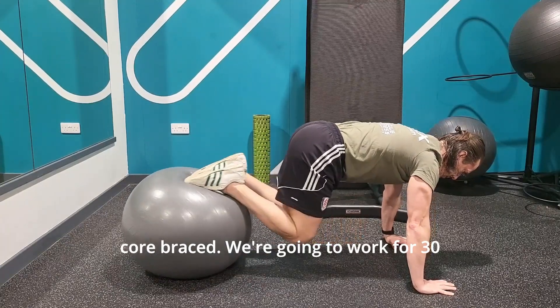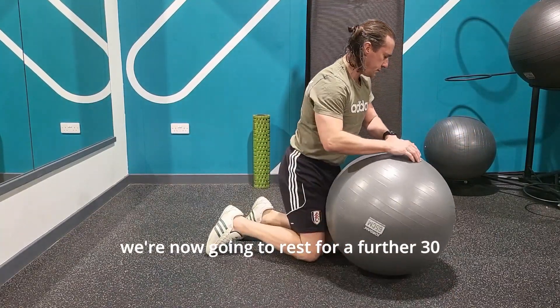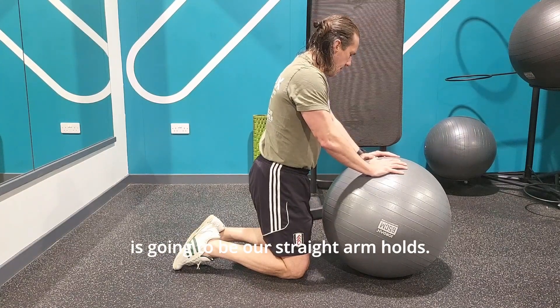We're going to work for 30 seconds at a steady tempo. At the end of that period we're going to rest for a further 30 seconds before we go into exercise number two, which is going to be our straight arm holds.